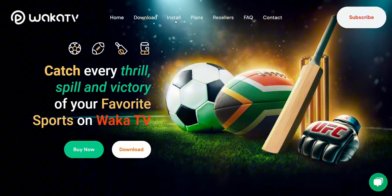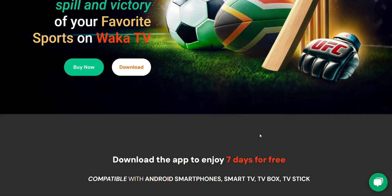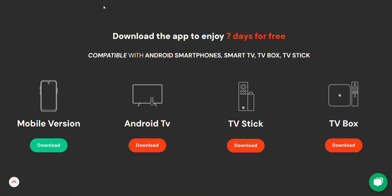WACA TV offers you a chance to stream sports, and the best part is you get seven days for free when you first download the app. Pretty awesome, right? So let's dive in and get it installed.